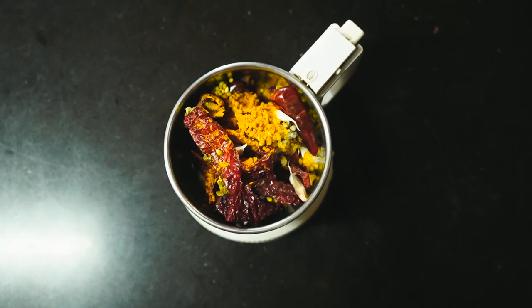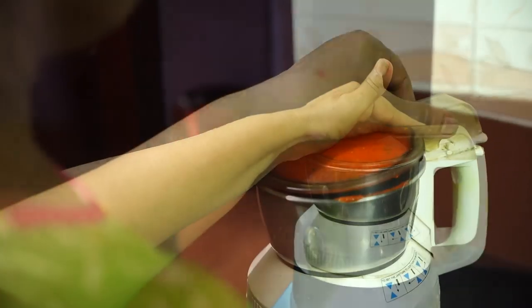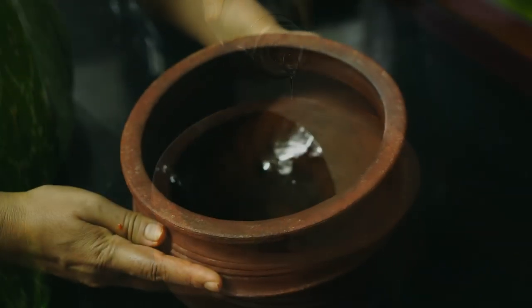Now add all the spices in a blender and make a fine ground paste. Once the masala is done, add two tablespoons of coconut oil to the pot and make sure it's evenly spread.